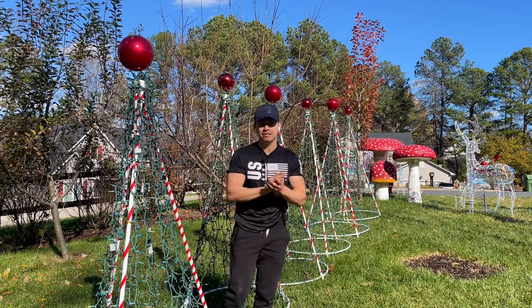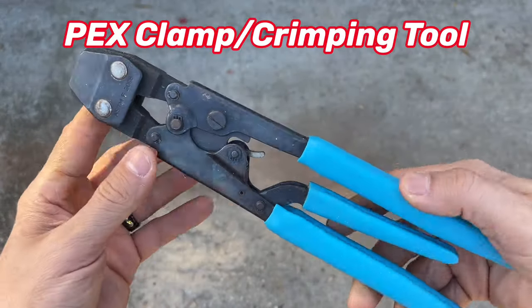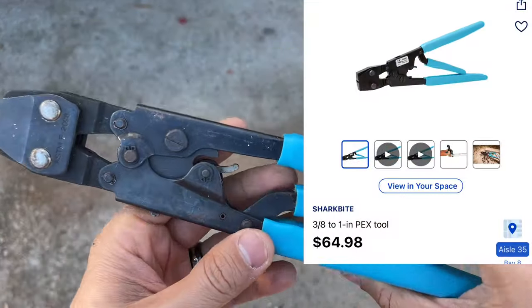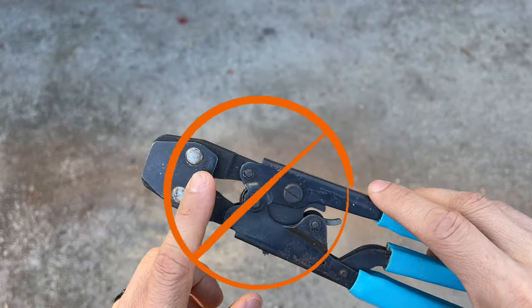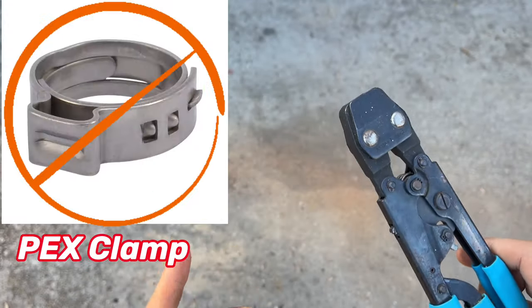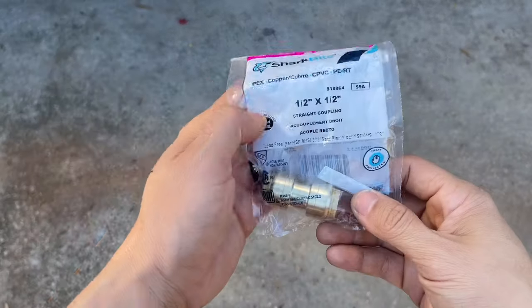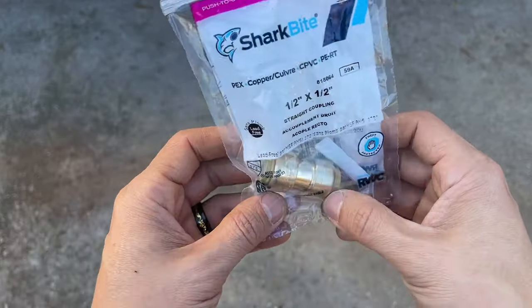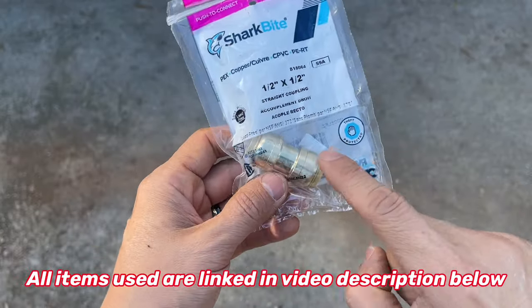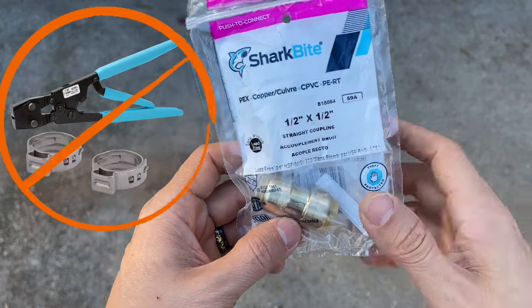In the original video we needed a PEX clamp tool, and this tool can run upwards of $60. With this new method, we don't need this tool nor do we need clamps — you need two clamps per tree. The alternative is called a push-to-connect coupling piece, and it is only a little over eight dollars. You only need one of these per tree, and you eliminate the need for the tool or the clamps.